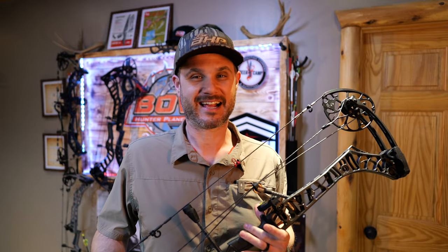Hey guys and welcome to bowhunterplanet.com. I'm Dave Thomas and on today's show we are checking out the bow that is made for people who need a little bit less draw weight — the Image from Matthews.